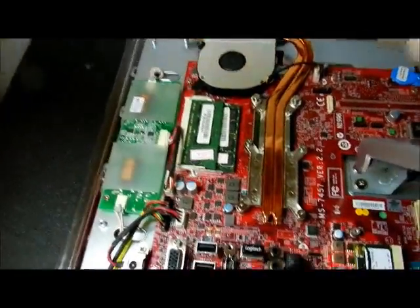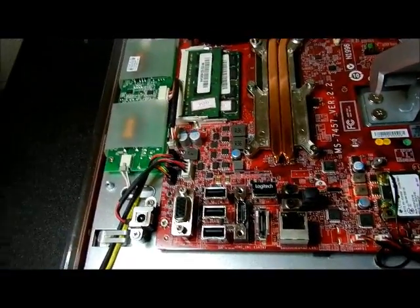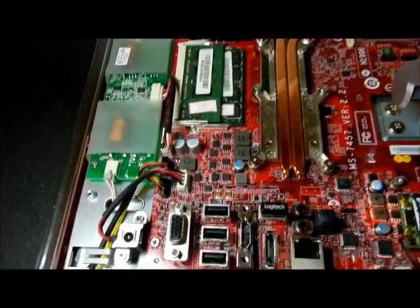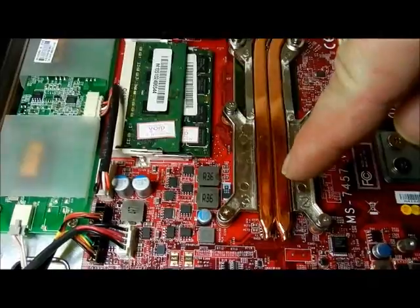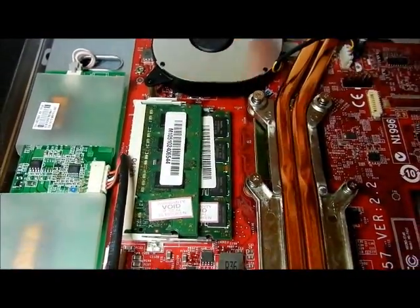First of all, I didn't have to remove the two panels independently — the one panel here and the one there; I put them back on before I took the back off. They do not need to come off independently. There's your processor right there, and that's your CPU fan — you can't see underneath it, which is a really bad thing.